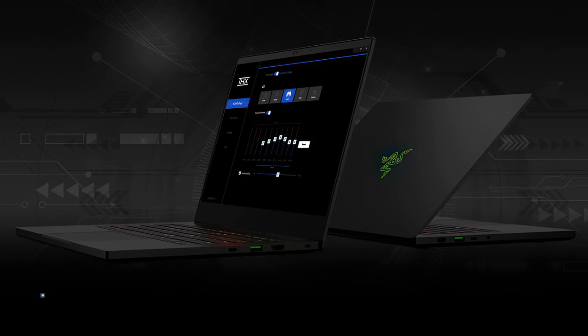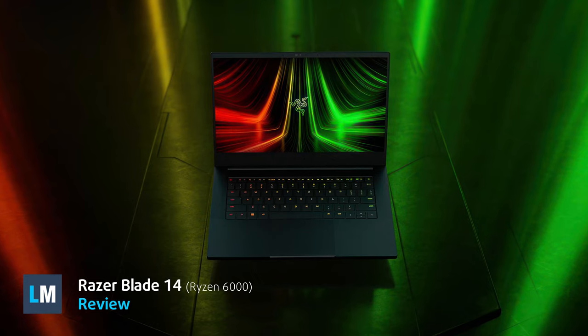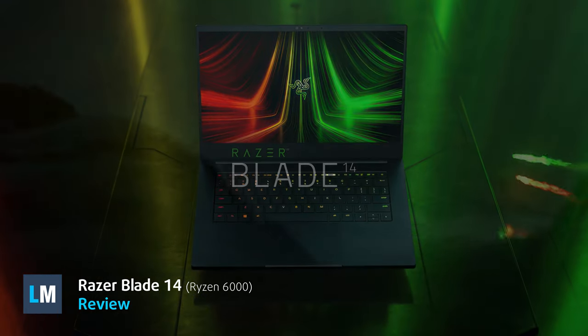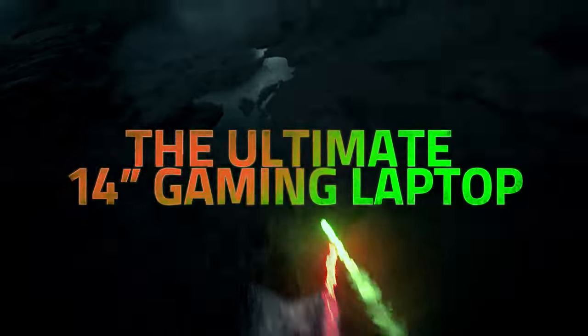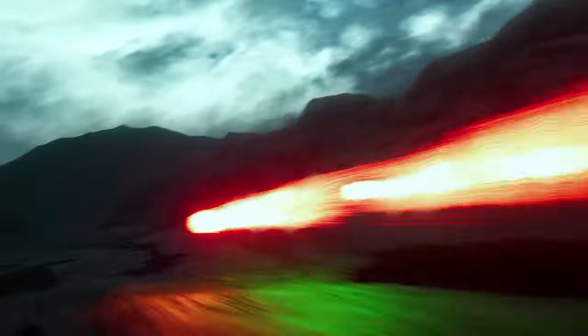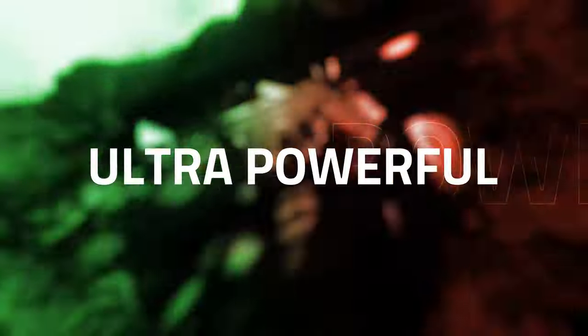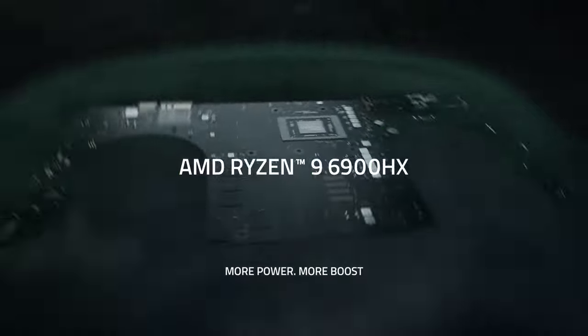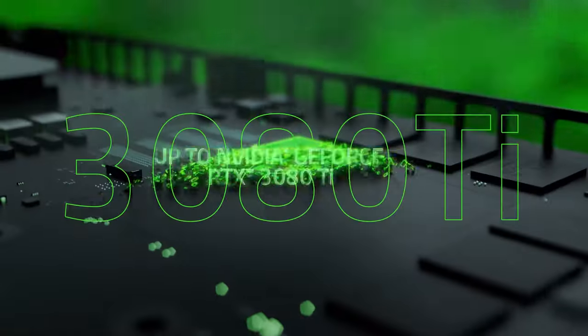Small gaming laptops are a double-edged sword. On one hand, you get a lot of performance in a portable form factor. On the other hand, can you truly enjoy all of it on a small 14-inch screen? However, there's definitely a use case for the Blade 14, equipped with a Ryzen 9 6900HX and up to an RTX 3080 Ti.